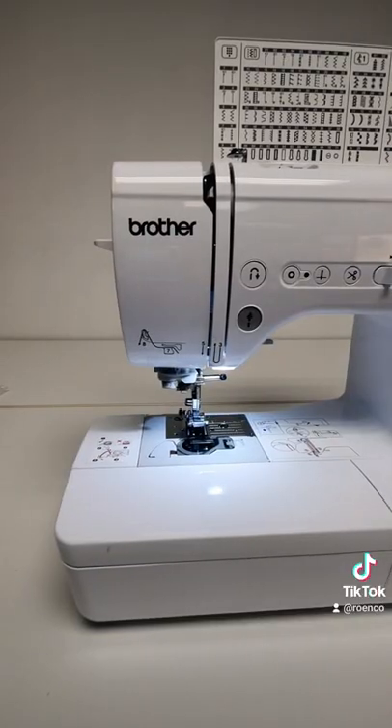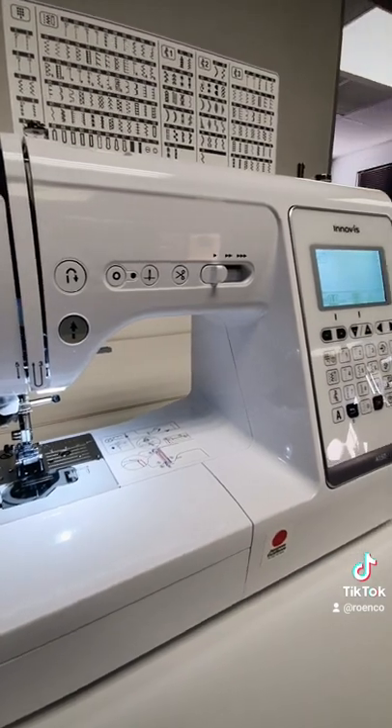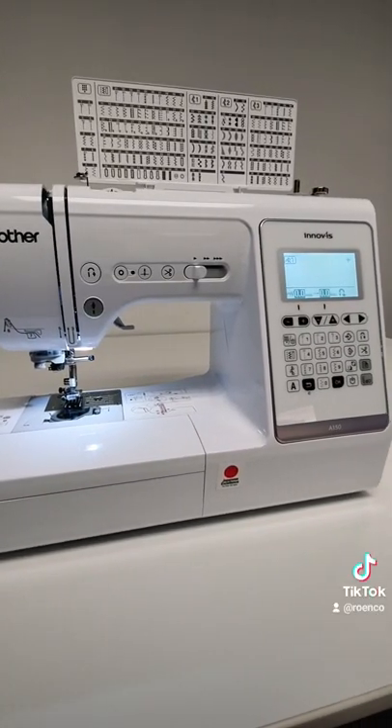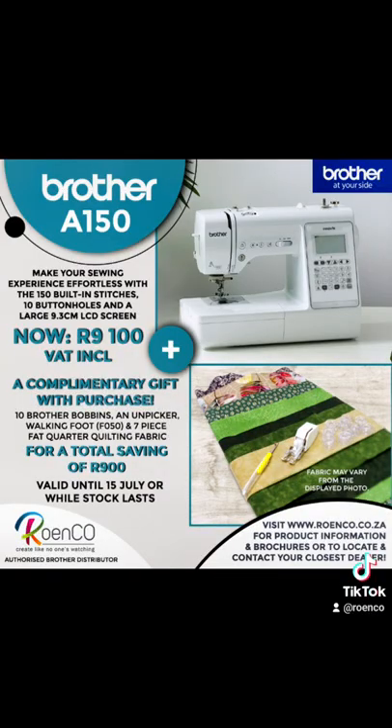There are many more features which this little brother brings to the table. The Brother A150 is now on special, plus you will receive a complimentary sewing gift with your purchase. The special is only valid until 15 July or while stocks last. For more information, visit www.ryngo.co.za.